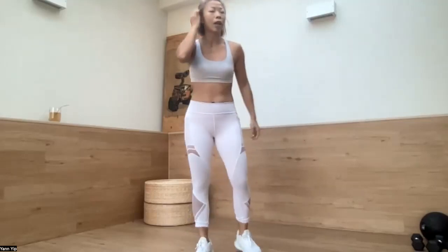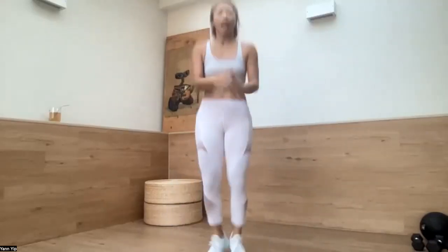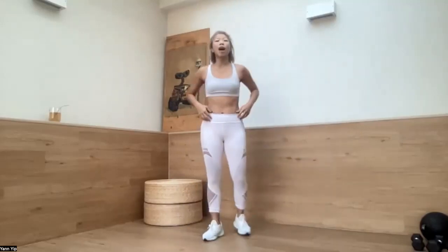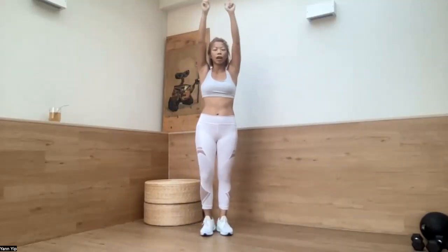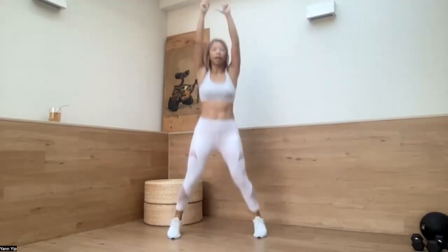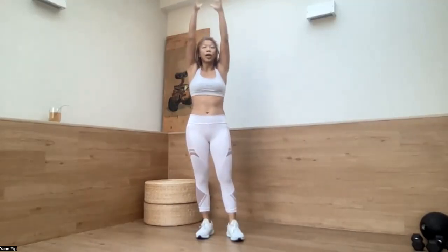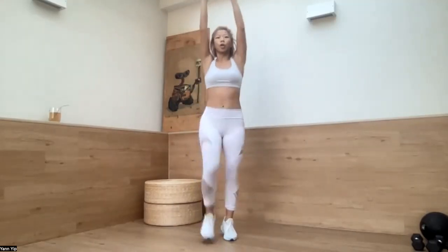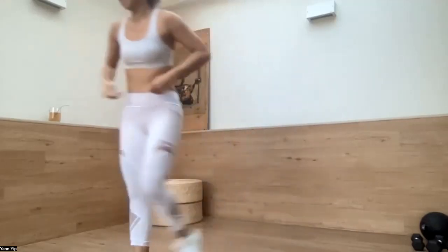Number three: we're going to tear it down. Focus on swinging your hand to the back. Number four: we're going to get the hands out, up here, and then you're going to open up. Check. And number five: when you're coming up, high knees. Good?